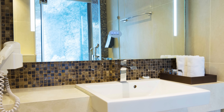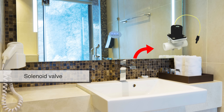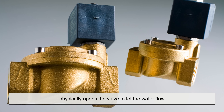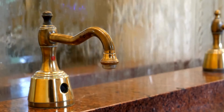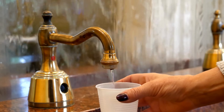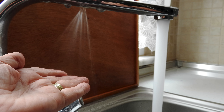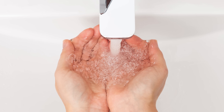When that sensor does its job, it sends a signal to a solenoid valve. Think of this valve as a gatekeeper. The solenoid is an electromagnetic device that, when activated by the sensor, physically opens the valve to let the water flow. As soon as your hands move away and the sensor no longer detects them, the solenoid closes the valve again, stopping the water. So in just milliseconds, your hand breaks an invisible beam, triggers a sensor, activates an electromagnetic valve, and releases water. Like magic, but mechanical.